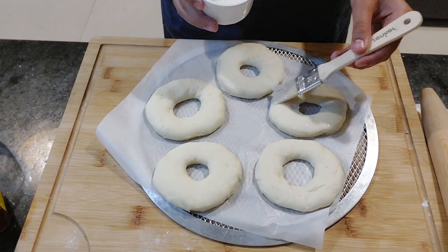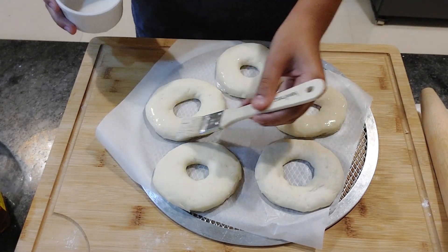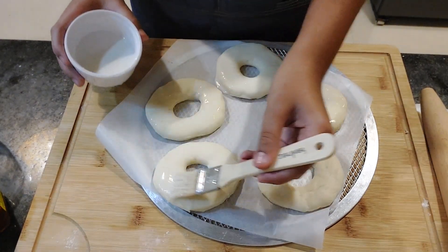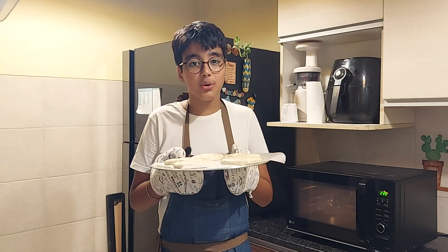The oven is preheating, so I'll give my doughnuts a milk wash very gently. Now I'll pop them in the oven at 220 degrees for 12 to 15 minutes, or until golden brown.